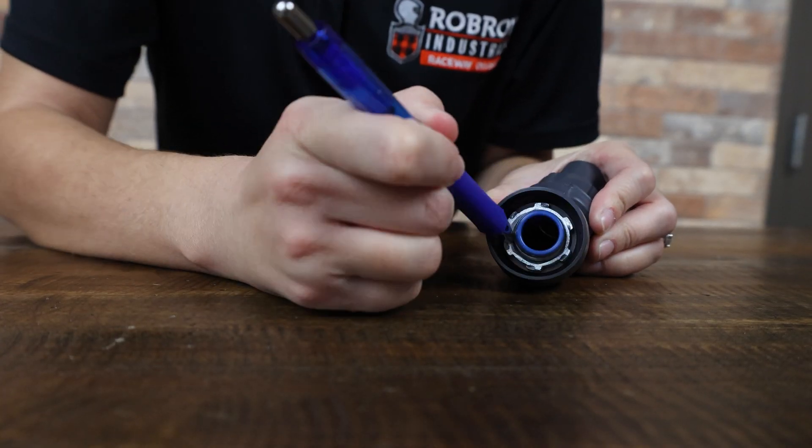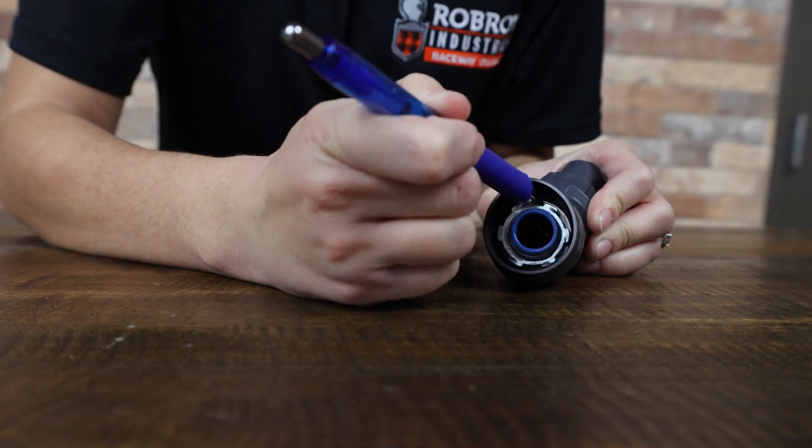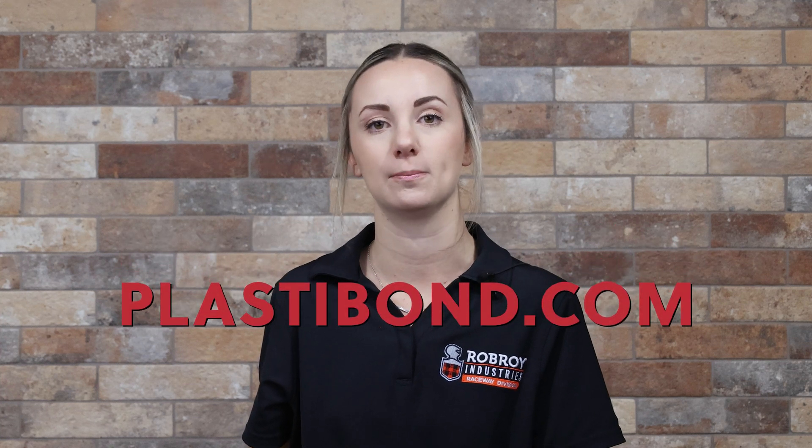Once you receive your shipment, you can simply use your finger, a pin, or a screwdriver to loosen the included lock nut and remove the adapter. It's that easy. To learn more or to add PVC liquid-tight fittings with transition adapters to your next BOM, visit www.plastibon.com.